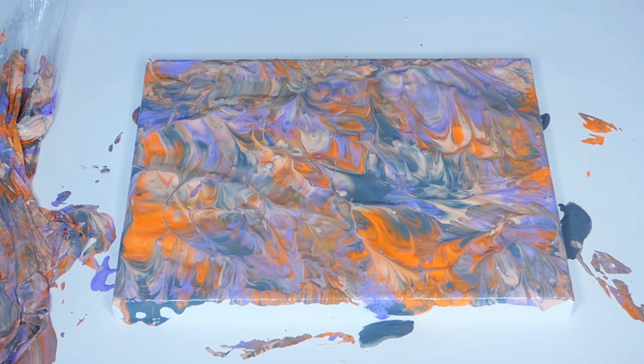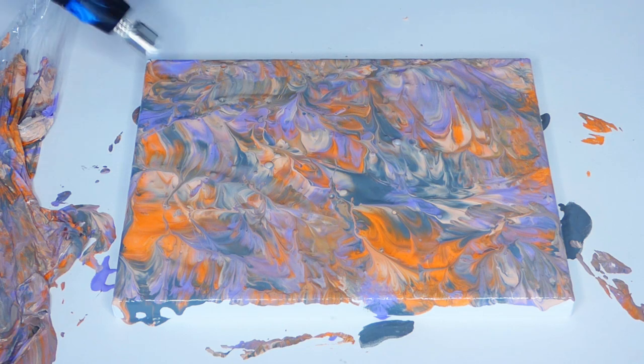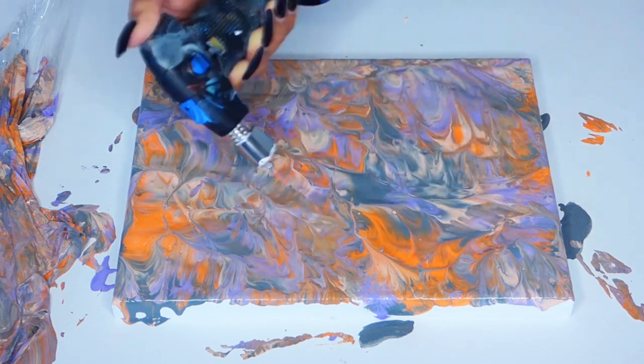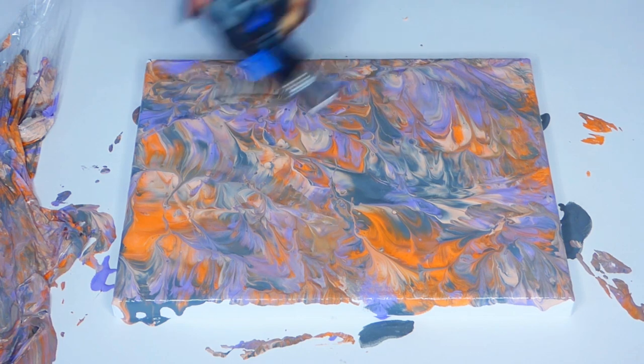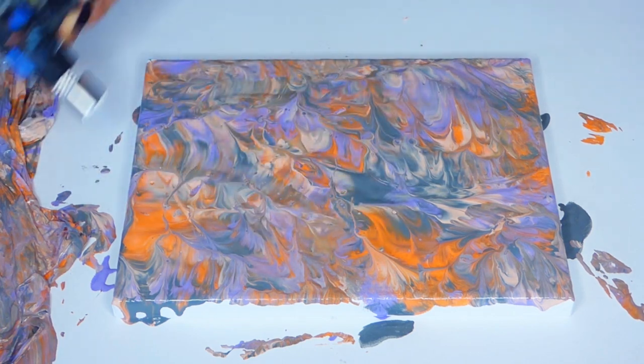Usually when you do pour painting, I use my little torch to get all the air bubbles out, so I'm going to do the same thing for this. Here's our handy dandy little torch — let's get all those air bubbles out. Since we didn't put any medium in this, and we didn't put any water or soap or anything like that, you're not really going to get cells in here. You might get a little couple of baby ones because of the air bubbles, but that's it.